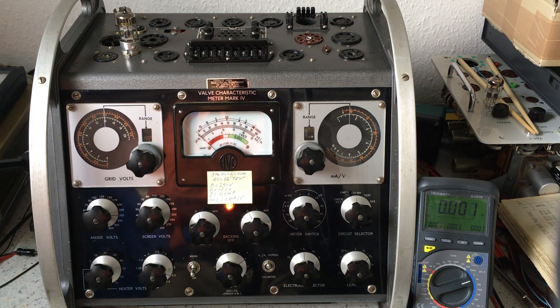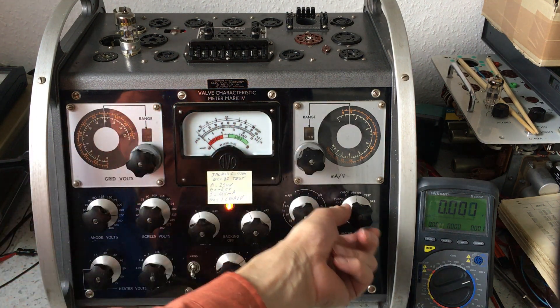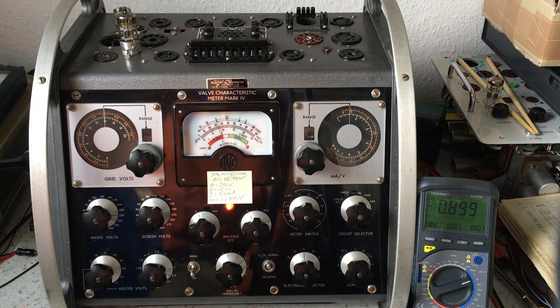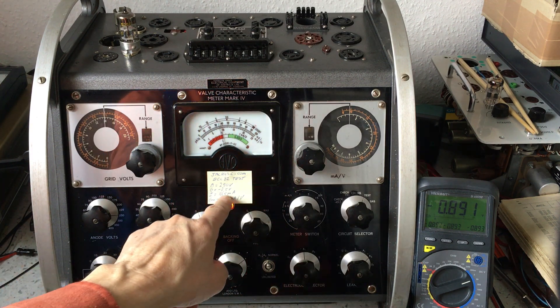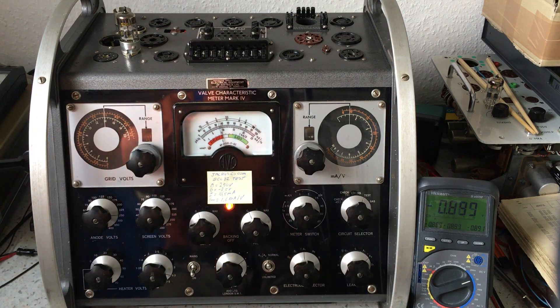With all these tests passed, I can now go to the real tube test. The tube has no leakage of any kind, no shorts — it's ready to be tested. I already have all the voltages set right, so I go to test. This tube is not giving the full expected 10.5 milliampere — it's doing only 9 milliampere. So maybe it has low emission, maybe not — we will see.